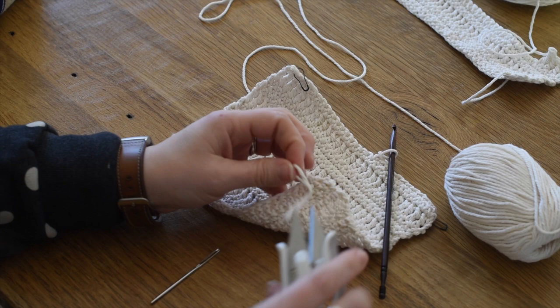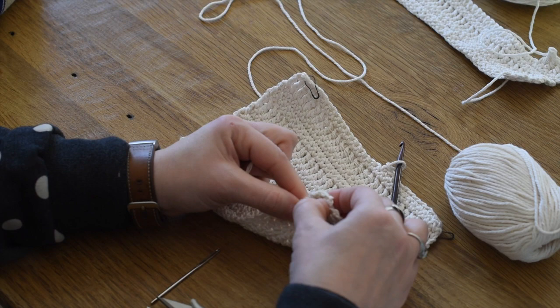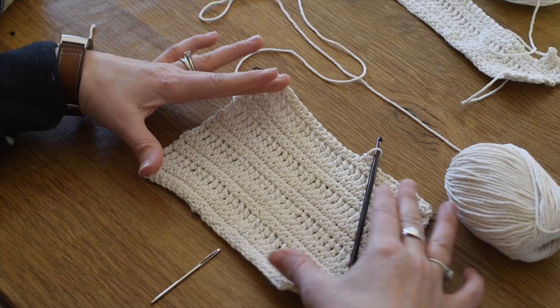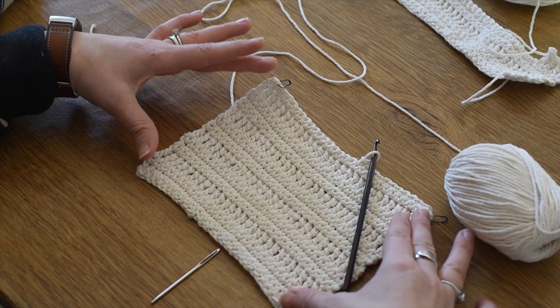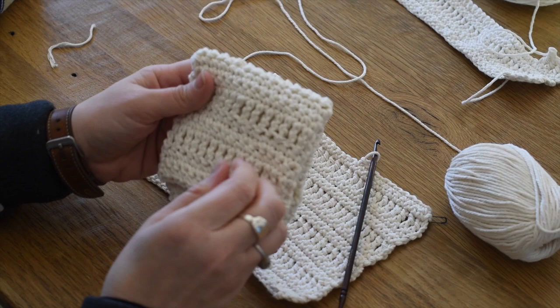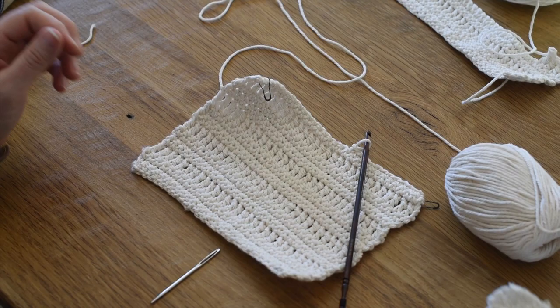For a dishcloth it's okay to tie off like that. Then just snip off the end and tuck the knot in. You can wet and pin this out to get the fibers used to their new shape, or use a steam iron, or since it's just a dishcloth just use it as is. Fold it up and there you go - that's how you make this cute little farmhouse-style dishcloth.